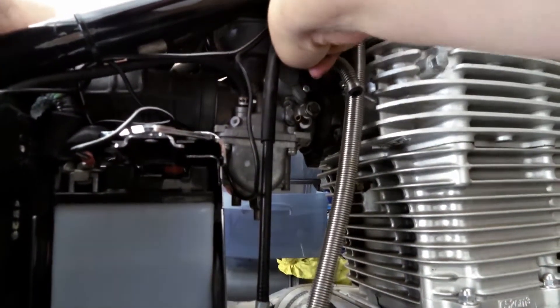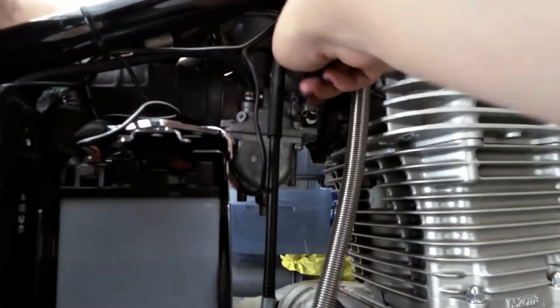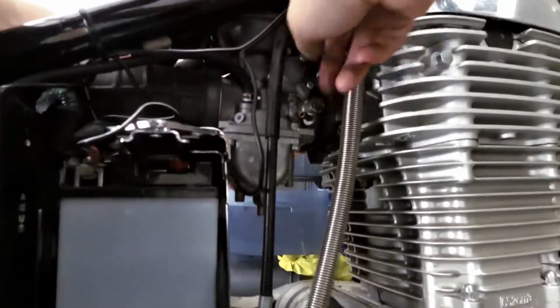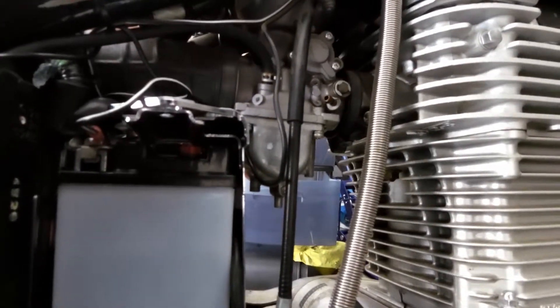Once I get that over to the other side, my next step is to loosen the handlebars — just loosen them a bit so I can move them out of the way, so that when I'm lifting up the tank it doesn't get hung up on them.